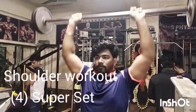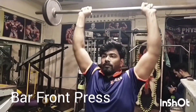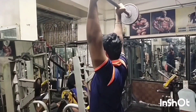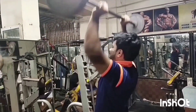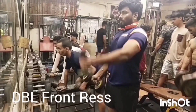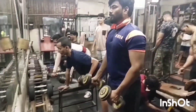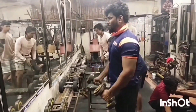Super Set No.4 Shoulder Workout: Bar Front Press with Dumbbell Front Raise. Use Hammer Grip. Don't touch the dumbbell on your body.